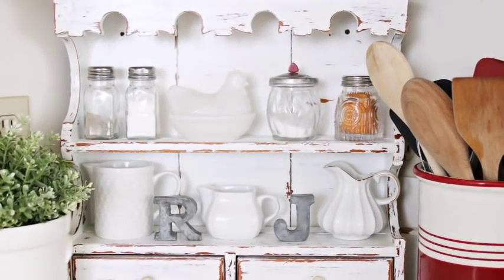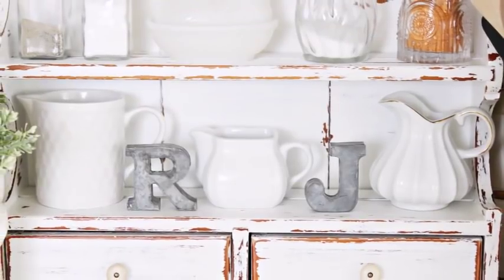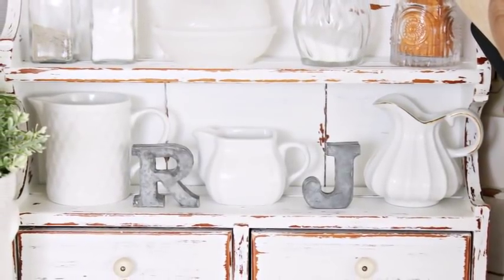And here is the finished project. I think it turned out so cute. It looks adorable sitting on my counter in my kitchen and I had so much fun decorating it.